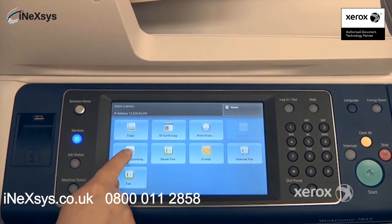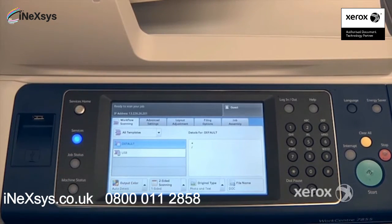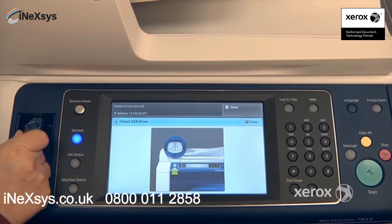To use the Workflow Scanning, select Workflow Scanning. From there you may see that you have templates created for you by your system administrator, or you may only have the USB feature. This is when you want to scan to your USB stick. If you select it, the machine will indicate that you can now place your USB stick.